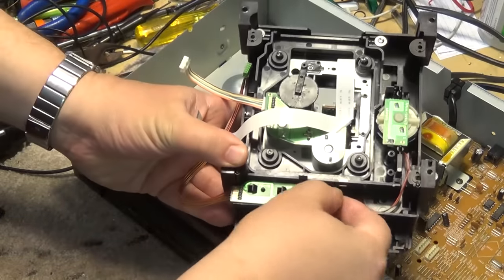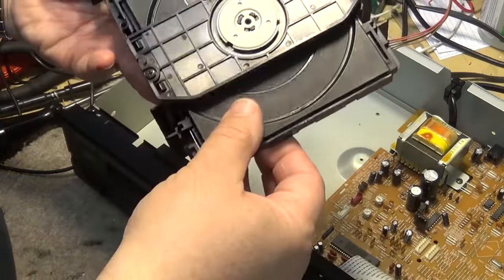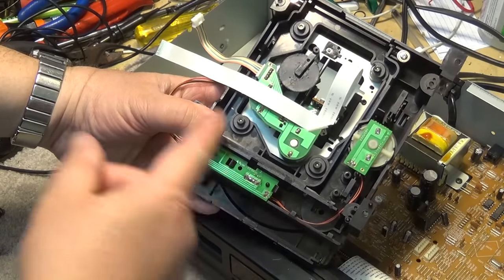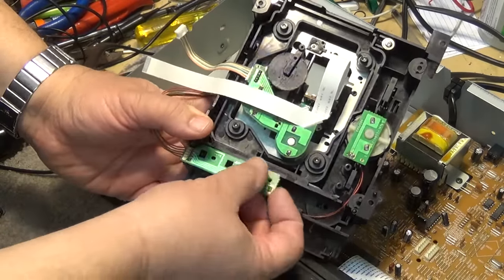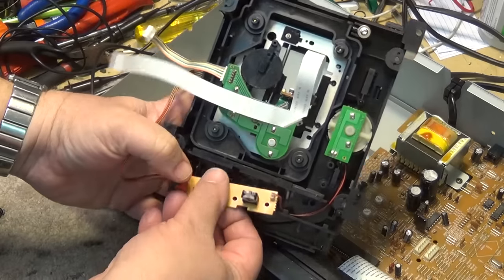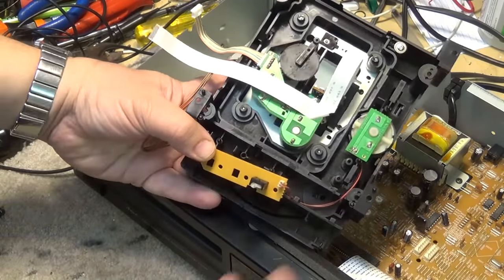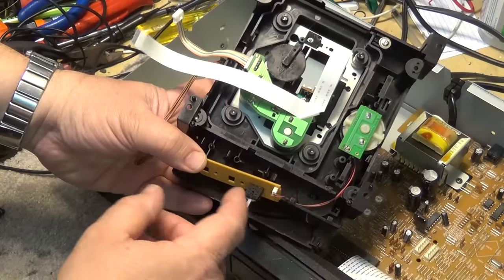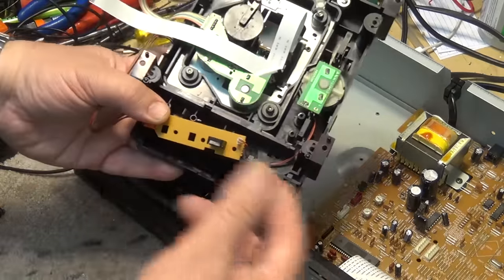The switch detects whether the unit is in or out. We need to access it with the unit not in its fully closed position, because there's a leaf switch that's pushed one way or the other — we want the mechanism in neutral position when we put it back together. We release the catches and the switch drops down. It's just like a rotary encoder on a VCR. These switches get dirty and don't signal the microprocessor that the disc tray is fully open or closed, causing the tray to come out and go right back in.